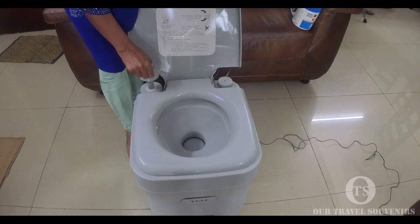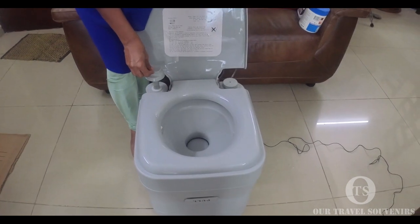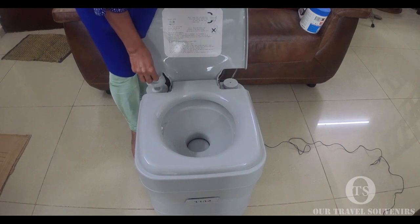You can see this is the flush tank pump — a piston pump. You just lift the lever up and then push it once down.